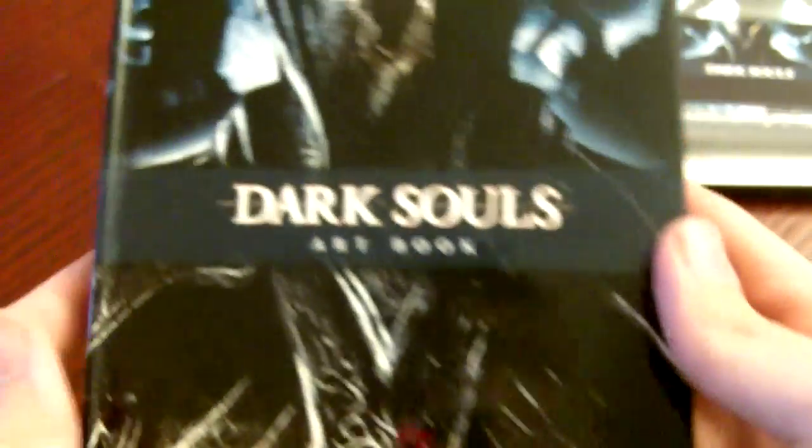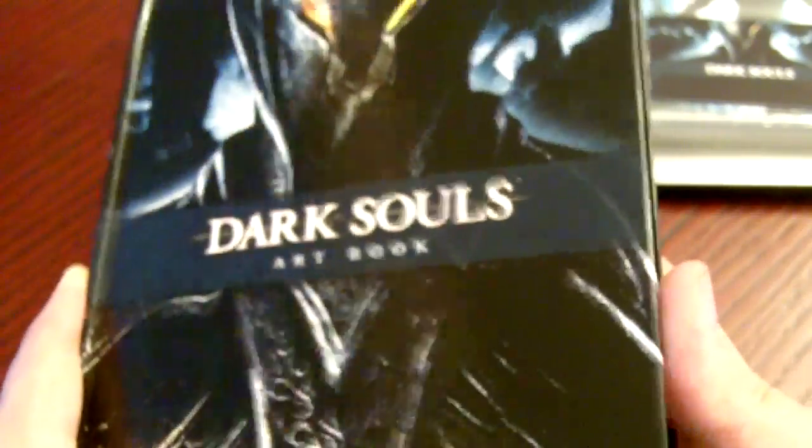Below that is a gorgeous looking art book, so let's try to get that out nice and carefully — here we go. As you can see, nothing else in this tin case, and here is the Dark Souls art book. Let's look through some of the pages.